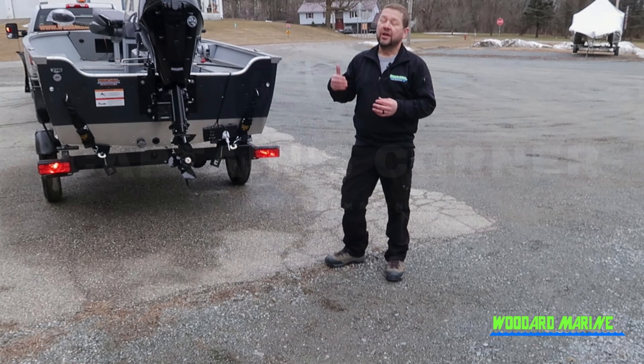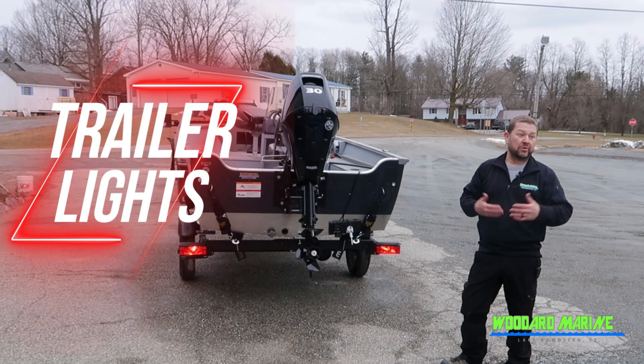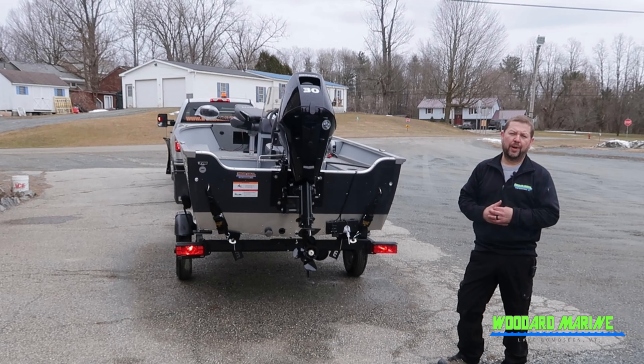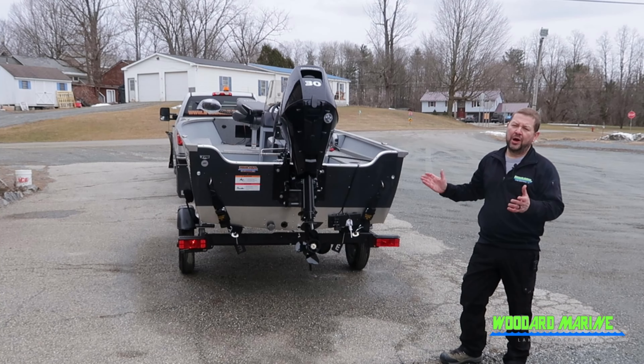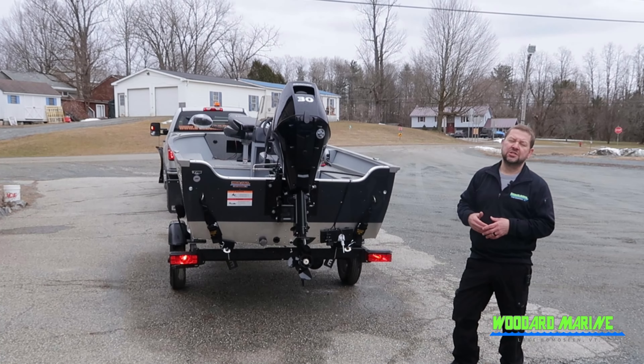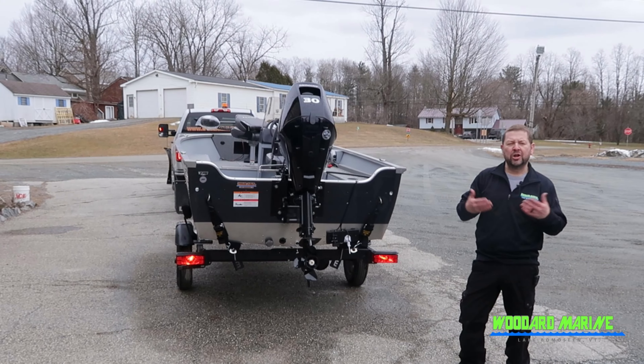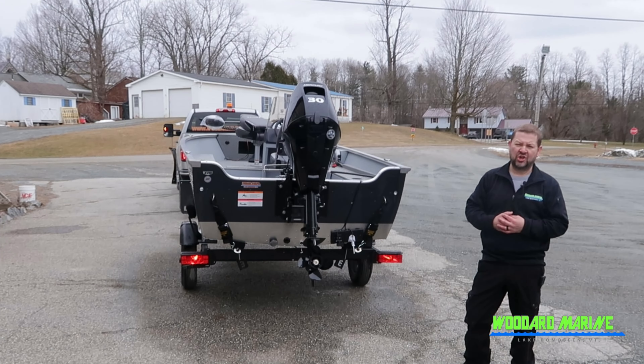Hello, Rob here from Woodward Marine, here to talk about trailer lights. Trailer lights are very important. They're required by law anytime you go on a public highway, but safety-wise it's very important daytime or nighttime to make sure the running lights, the blinkers, and even your hazard lights work on your trailer. I'm here to give you a few tips on some easy ways to check.